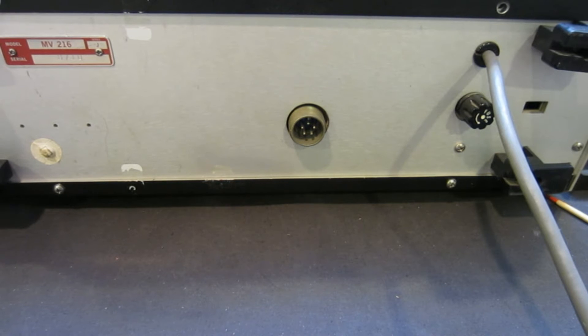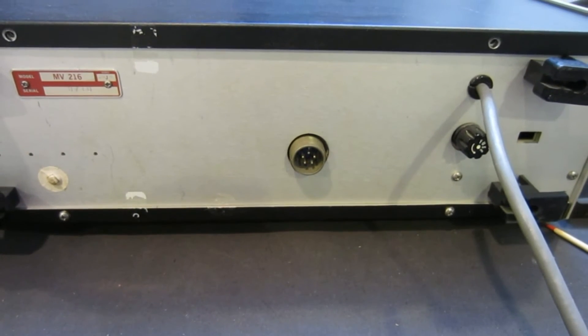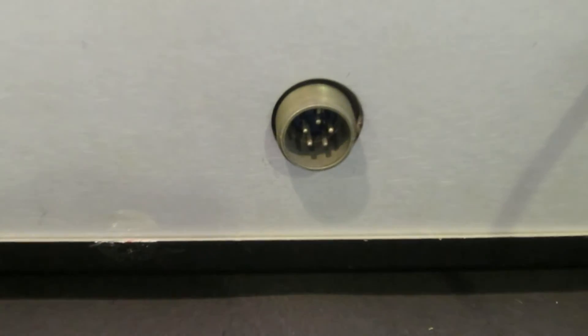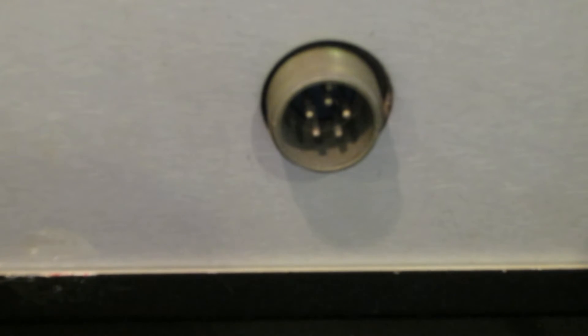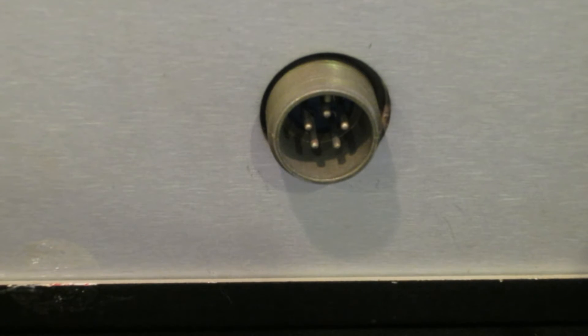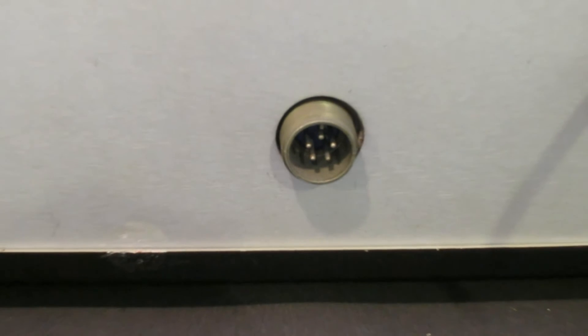As I mentioned last time, the external battery power can be connected through this DIN connector at the back. At the moment I do not have any mating connectors for this output, so I will just tap into the pins directly and take a look at whether it works or not. So let's take a look at what the pin connections are.